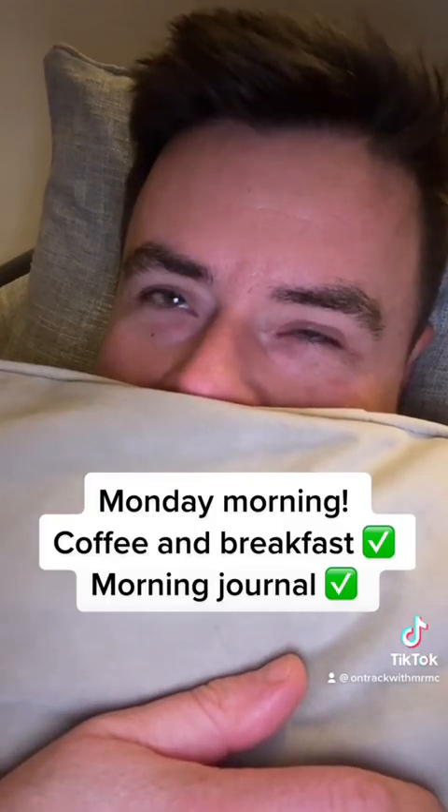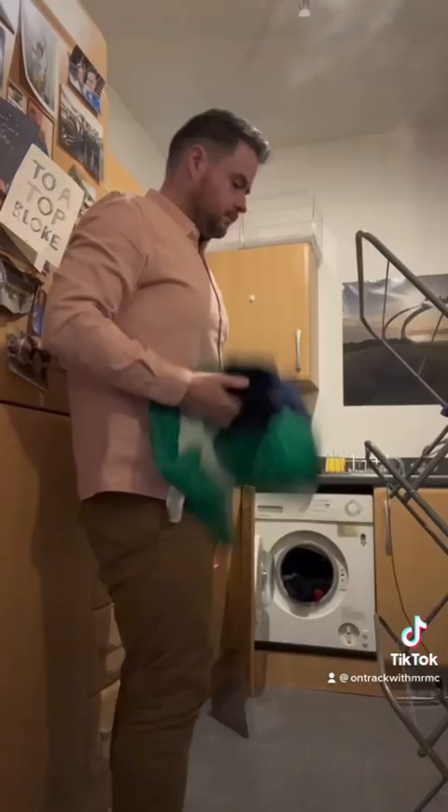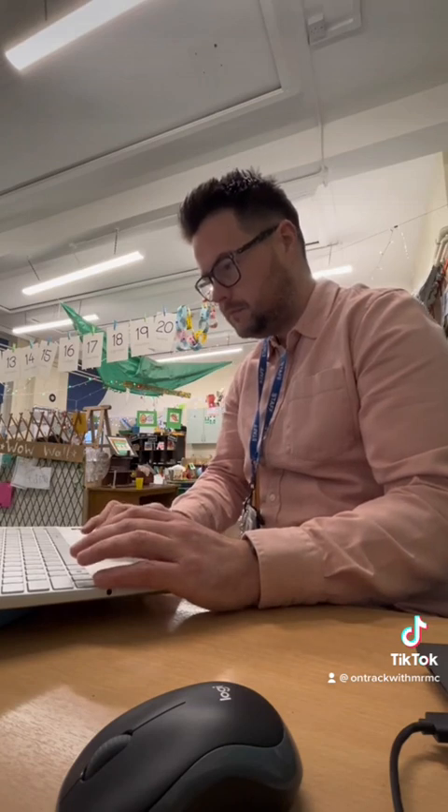Monday morning — breakfast done, had a little chill with a coffee, trying to get some housework done before I leave for work at quarter past seven. Printing out the plan for the week and templates for the reading folder, my special planning for the children with special needs and things like that.